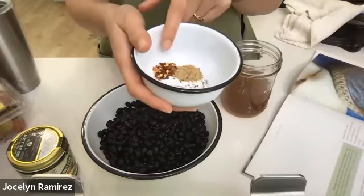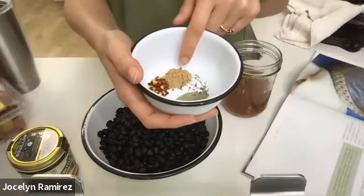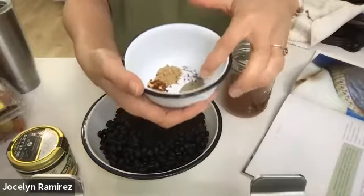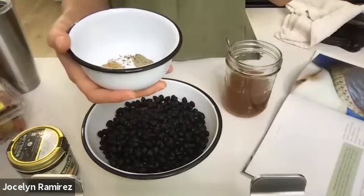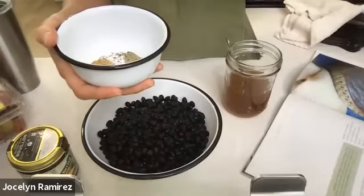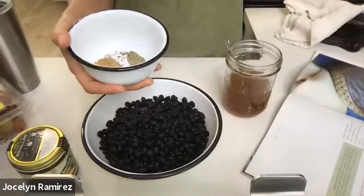For the beans, I have half a teaspoon of crushed red pepper flakes — a little less than we used in the rice dish — just a hint of spiciness. Half a teaspoon of ground cumin for that foundational depth of flavor. One bay leaf, freshly ground black pepper, and salt to taste. If you're using canned beans that are already salted, be mindful — taste them and see if they're already fairly salty before adding more.